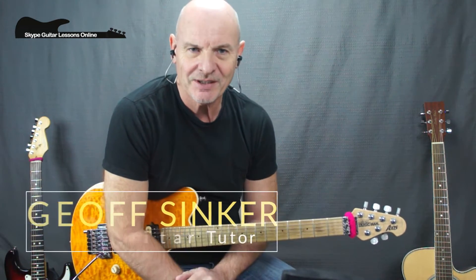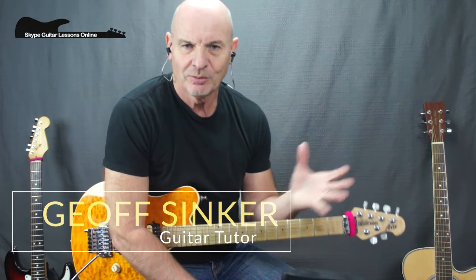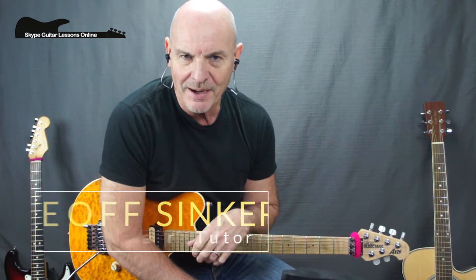Hi, how you doing? It's Jeff Sinker from Guitar Lessons Online. I want to welcome all my subscribers back — it's great to see you all again. If this is the first time you've been to the site, why don't you take the opportunity to click on the subscribe button? That way you'll be able to stay in touch with all these great lessons I'm posting here on my YouTube channel.